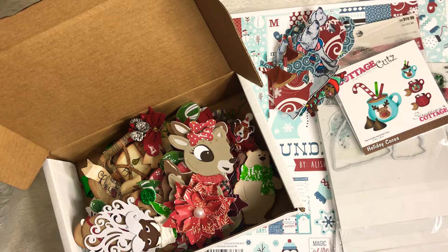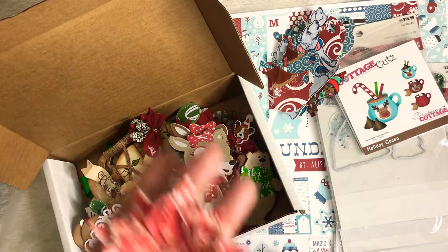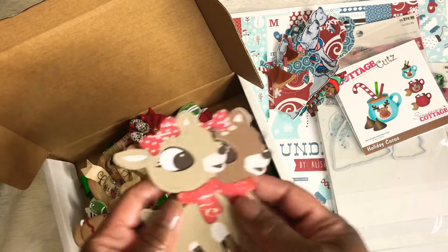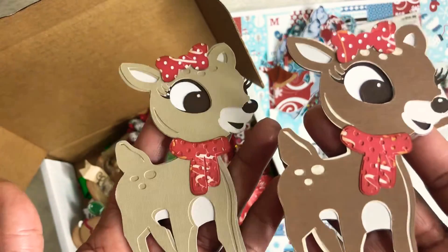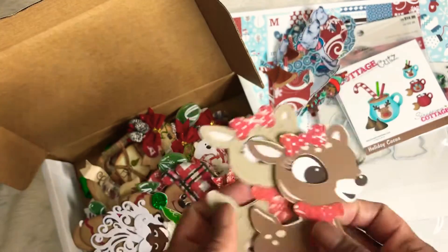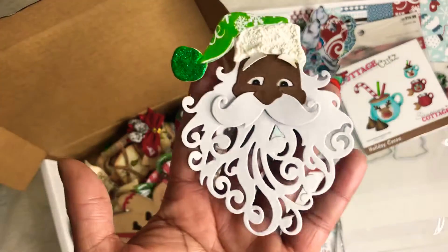I want to start with embellishments that I made last year, the year before, and probably the year before that. I did some flowers last year, and I did these adorable deer — these are from Kate's Cuttables. She has a lot of free files; I think she does a free file every week, so make sure you go check her out. I love the way these turned out, and what I did with these last year was I actually did some cards and gave them to my work group.